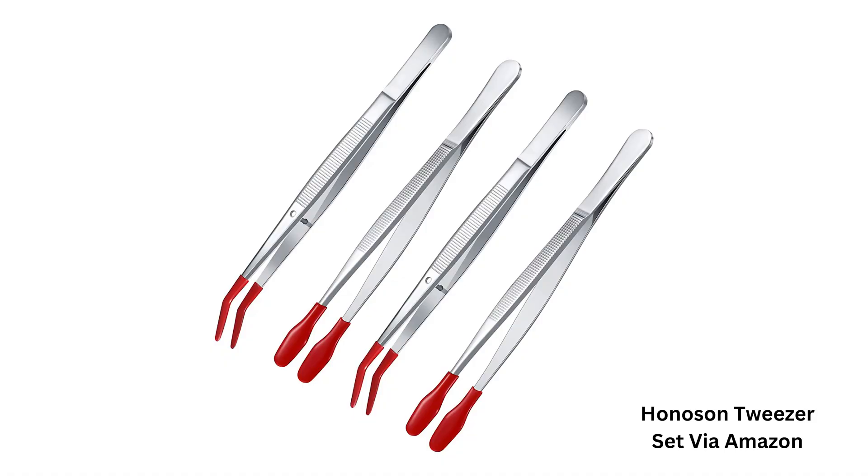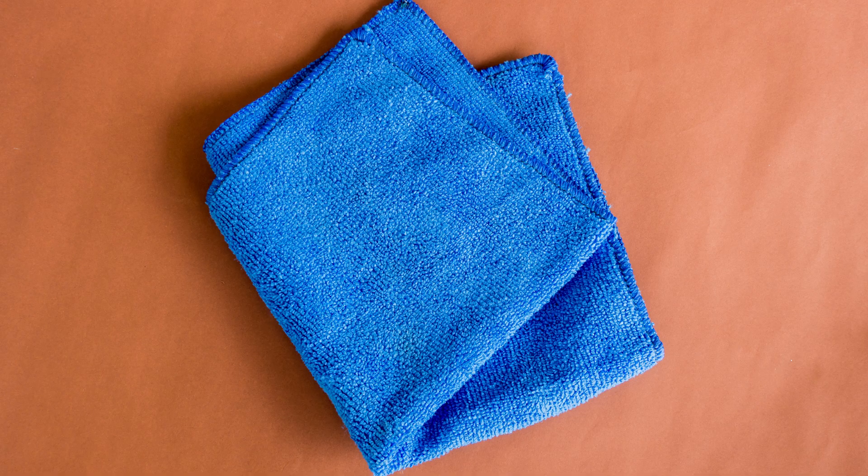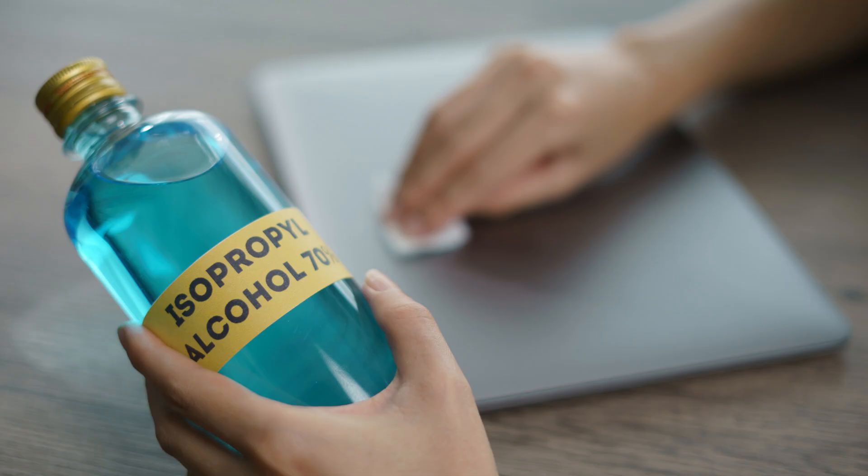They only take a few minutes a month to maintain, but might require more frequent maintenance if you have pets that shed a lot or live in a dusty environment. To clean them, you'll need the following: tweezers, toothpicks, Q-tips or cotton swabs. You'll also need lint-free cloth, compressed air, and isopropyl alcohol.